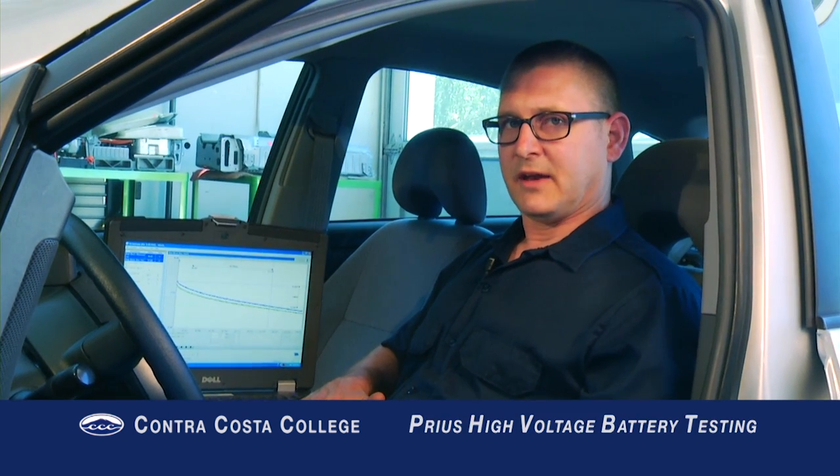Hello, I'm Professor Paul Cortez. Welcome to the Contra Costa College Automotive Technology Instructional Video Series. In this episode, we're going to cover high voltage battery testing on a Toyota Prius.